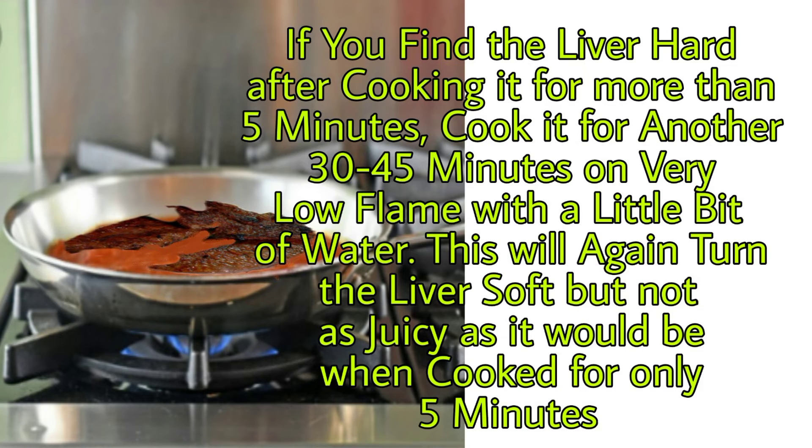But if you cook the liver for more than five minutes and it seems hard, you can still save it by cooking it for another 30 to 45 minutes with a little bit of water. Although this will turn the liver soft, it will not be as juicy as it would have been when cooked for only five minutes.